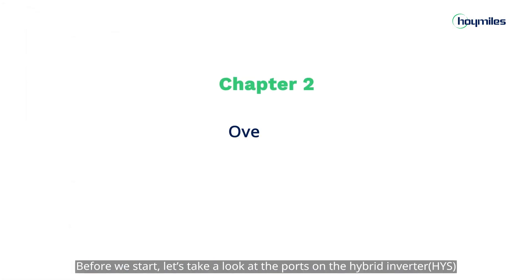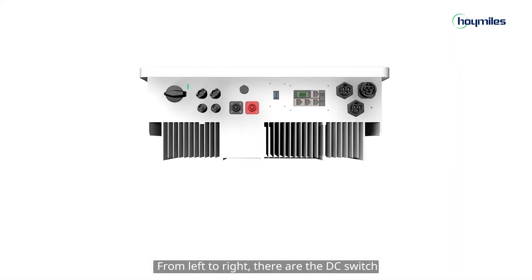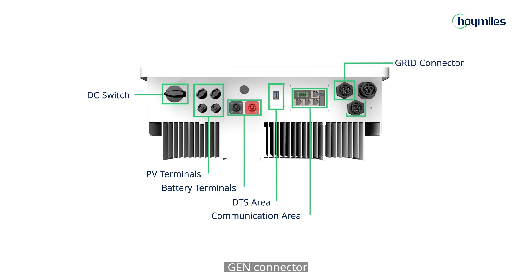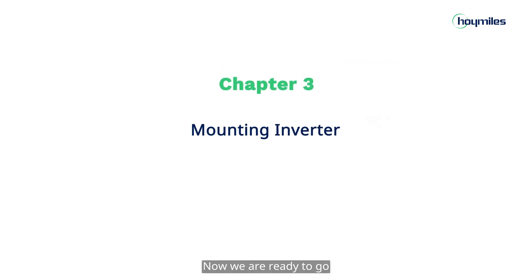Before we start, let's take a look at the ports on the hybrid inverter so you can better understand the installation process. From left to right, there are the DC switch, 4 PV terminals, 2 battery terminals, DTS area, communication area, grid connector, generator connector, EPS connector, and PE terminal. Now, we are ready to go.